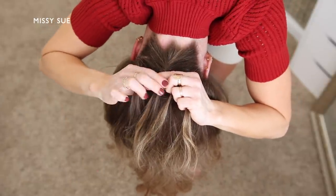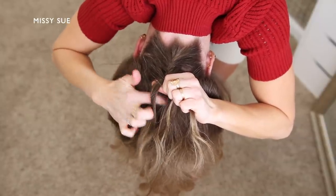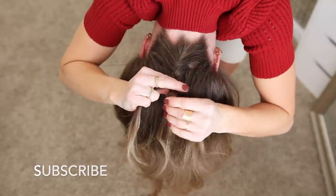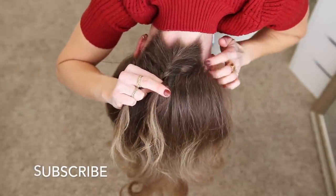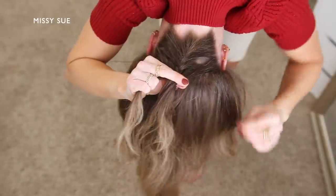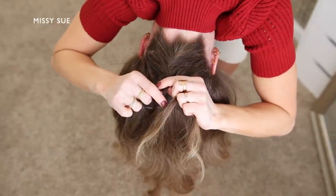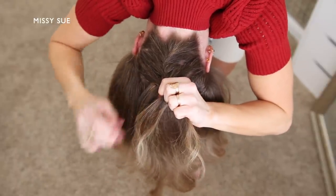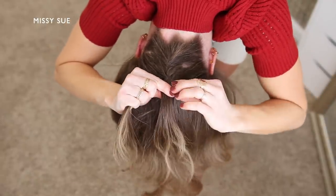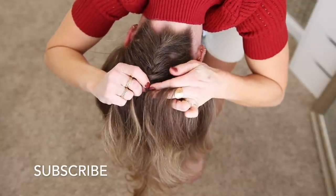I'm taking a small section from the left side and crossing it over to the right, then picking up a new section and incorporating it into the right side. Then dividing off a small section from the right side crossing it over to the left, then picking up a new section and incorporating it into the braid. I continue dividing off new sections from each side, crossing them over to the opposite side and picking up new sections next to the braid to incorporate into the opposite side section.